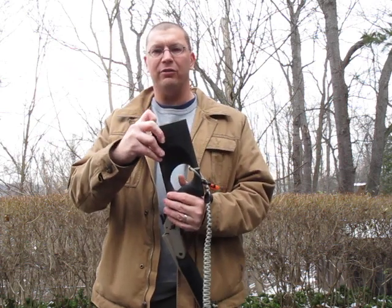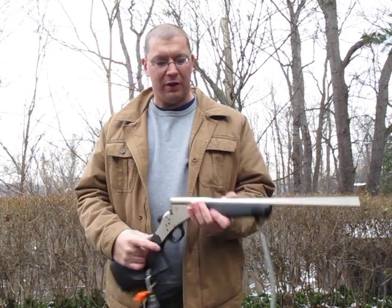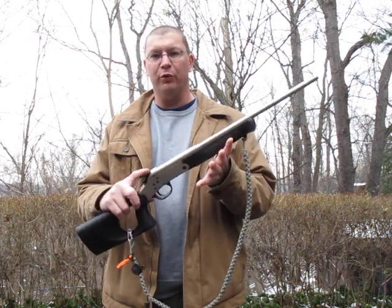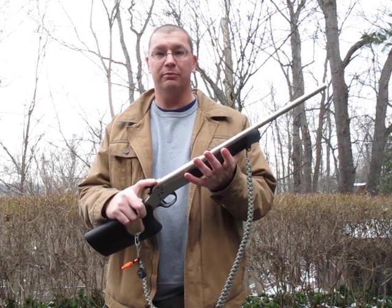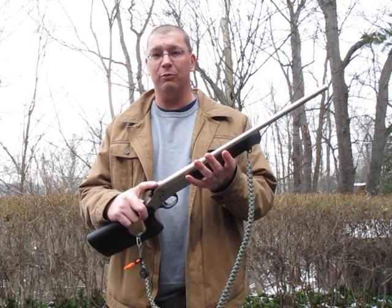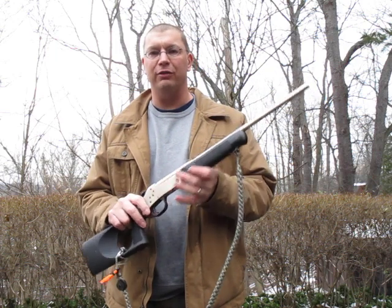It's got a compartment on the butt stock that holds four or five spare shells, and just a very simple single-shot action — a camp gun for snakes, small game, critters, whatever happens to roam into your camp and is trying to get into your stuff.